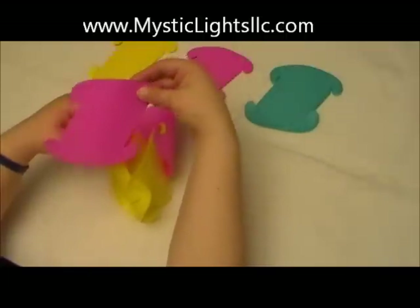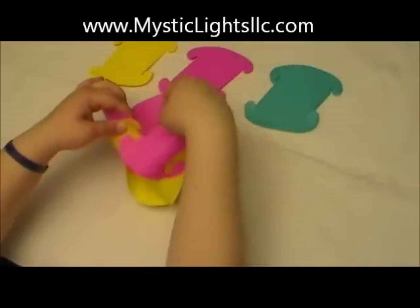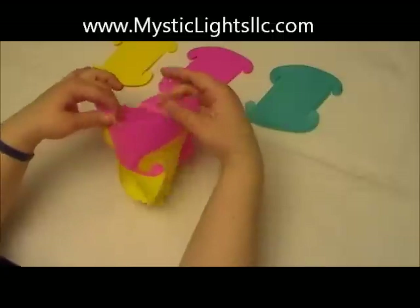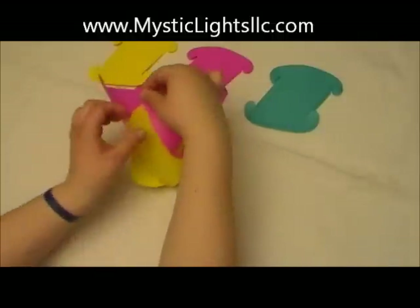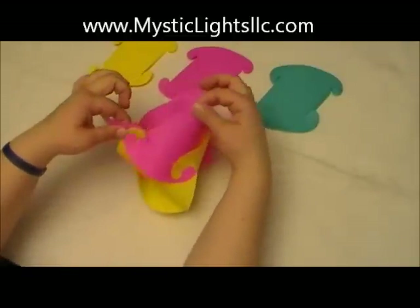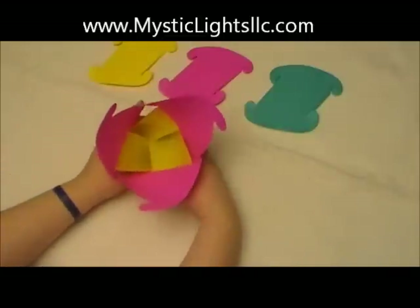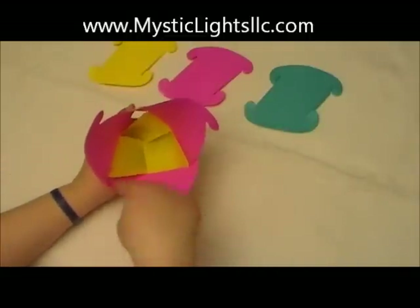Take my piece facing forward, slide my straight edge up, connect the dog ear, and then connect the dog ear right here on the side. Again, mine slid down, so slide it right back up. That's what it should look like — one, two, three.